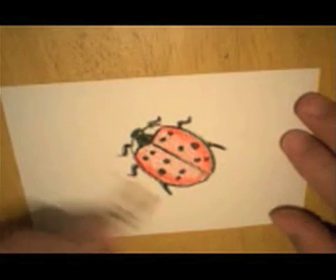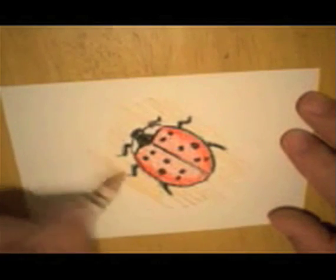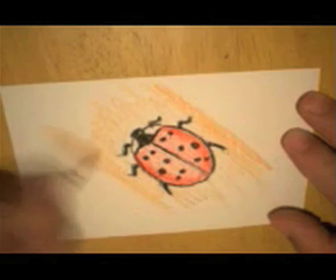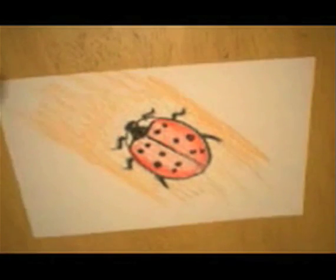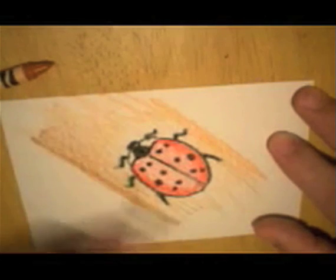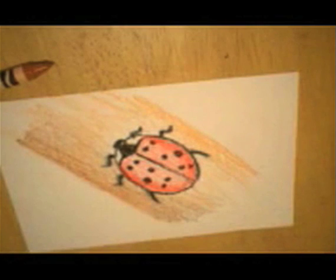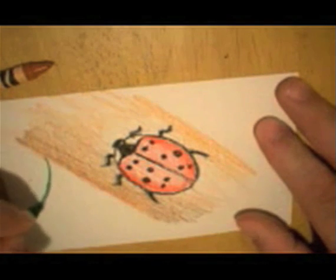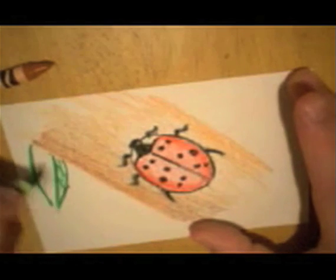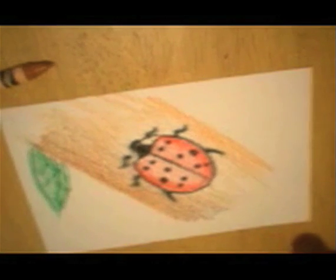Let's put him on a little bit of — maybe he's on a branch or something. So we'll put some brown underneath him to make him stand out. He's climbing up a twig. Let's grab a darker brown and go on the edge of this so it looks like there's shading underneath — looks like there's value, looks like the light's coming from here. Just to finish things off, let's put a leaf kind of hanging down. So he's in his habitat. Lady Bird Beetle — see you next time.